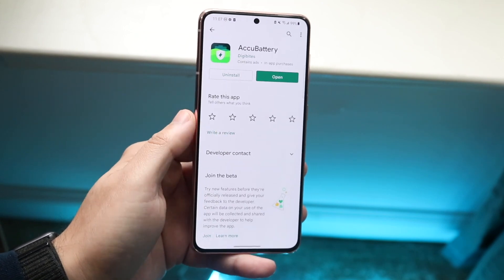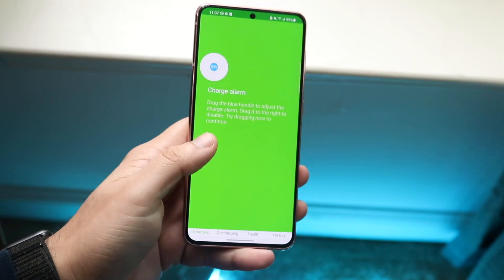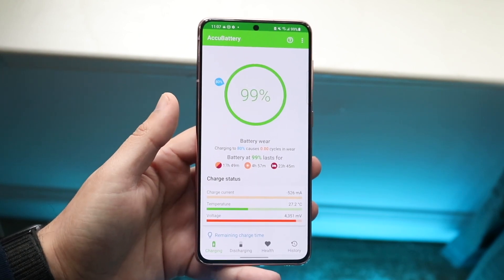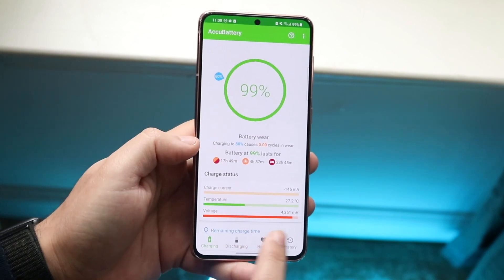Once you go ahead and install the specific application or any other one, you want to go ahead and open it up. It's going to ask you for some different information and it's just going to break down a bunch of different information for you. Once it goes through, it can go ahead and tell you exactly what your battery health is after you're using this application for a little while.